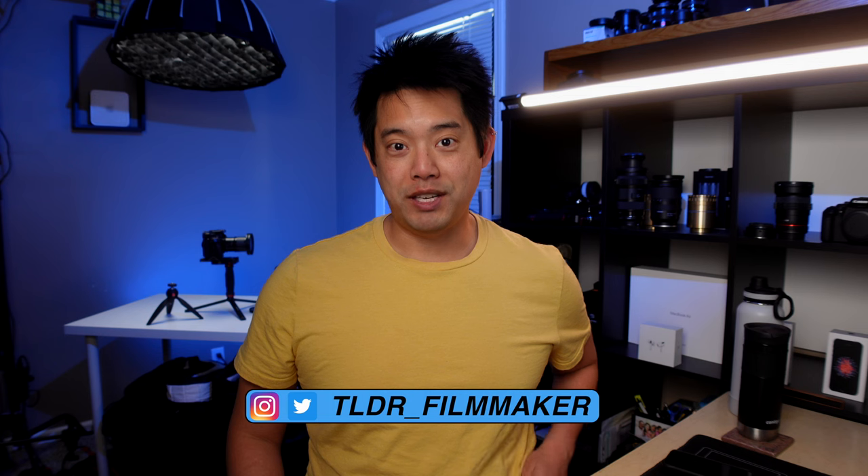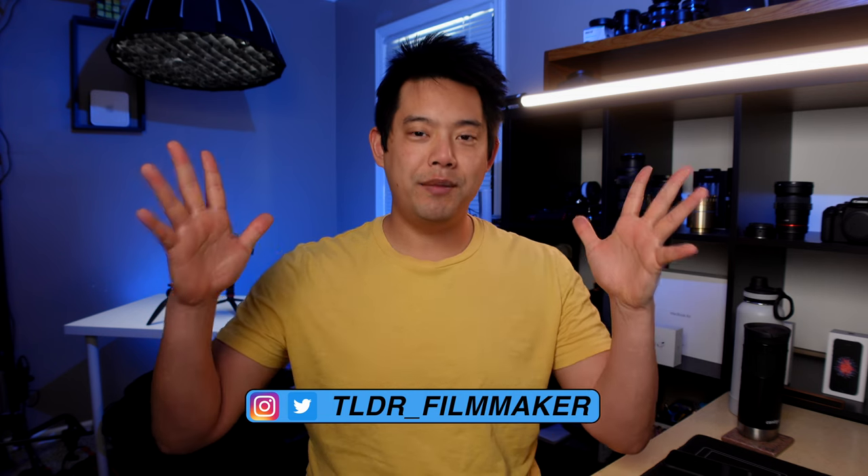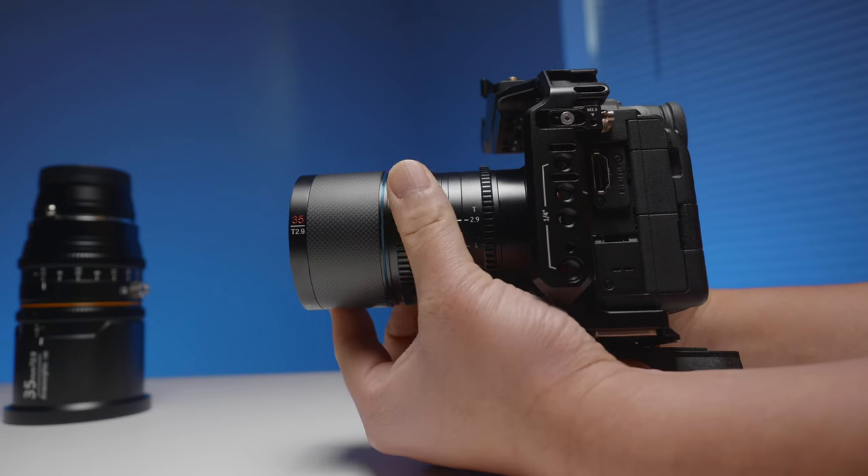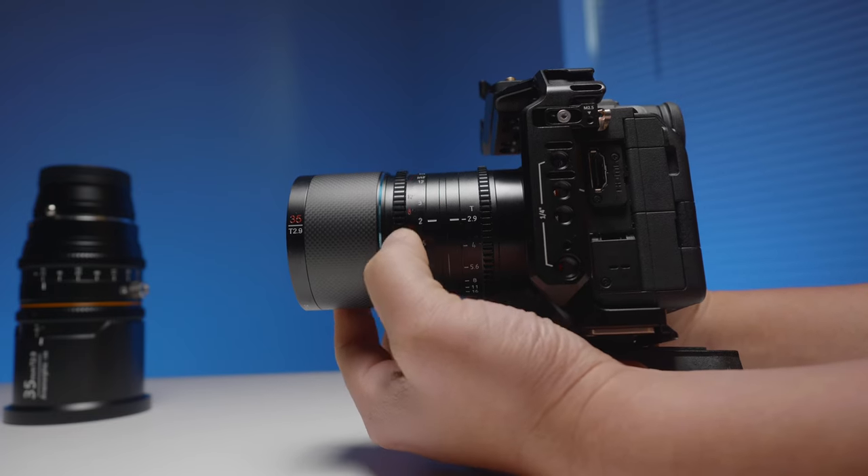Hey, what's going on everybody? Too long, didn't read, filmmaker here, where I try to condense everything you need to know into one small video so you can get on your way. Vlogging with an anamorphic lens is definitely possible, but when you are solo and doing it on the fly, there are three challenges you need to figure out.